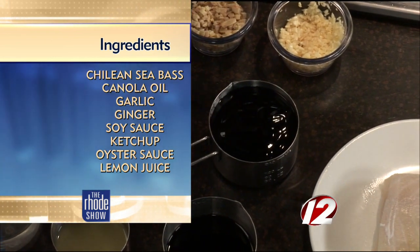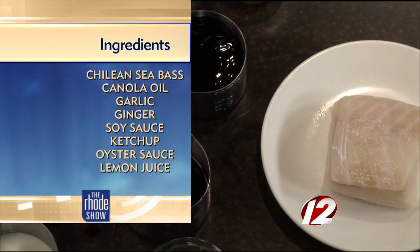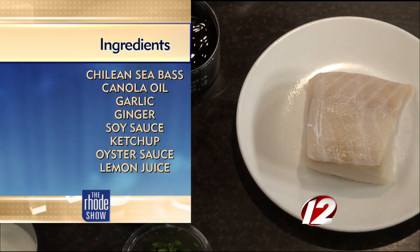First up, we have minced garlic, we have minced ginger, and we have canola oil. Then this would be an oyster sauce, ketchup, soy sauce.